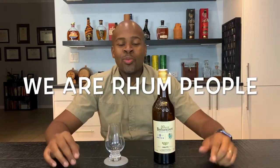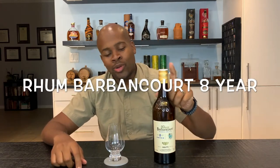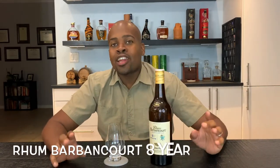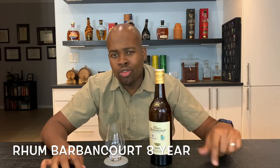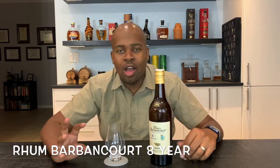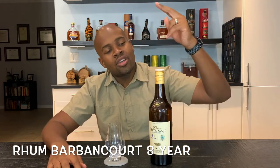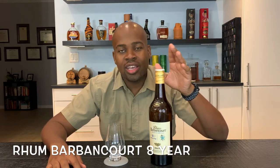Good afternoon ladies and gentlemen, we are here again with another rum review. Today I bring you Barbancourt 8-year rum. I have kind of stayed away from rum agricole for a while, couldn't really find it. Heard about Haitian rum, know that it's a rum agricole. I have so many different rums that have come up, but finally I got the Barbancourt 8-year rum.